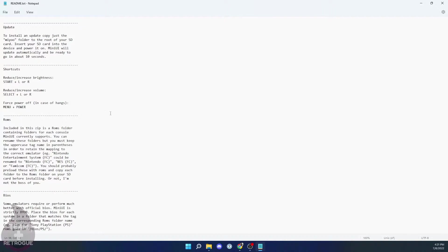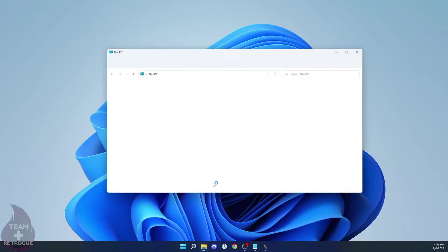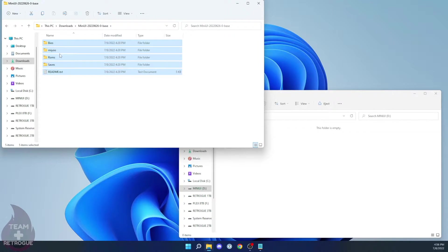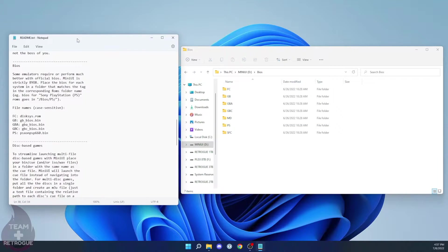I'm going to keep the readme up on screen for some of the install process. The next step is to get an SD card — I'm using a SanDisk 32 gigabyte SD card because I don't expect to need anything bigger. We're going to use the GUI format program to make sure it is formatted in FAT32. Once that's done, take the folders from the MiniUI zip file and move them to the root of the SD card. That's it — we have installed the OS. Now let's set things up with our BIOS files and ROM files.